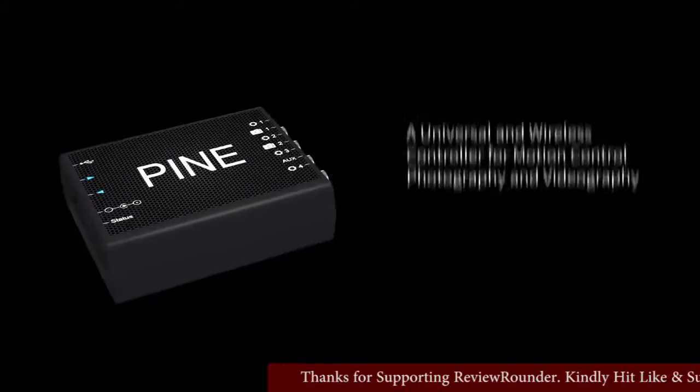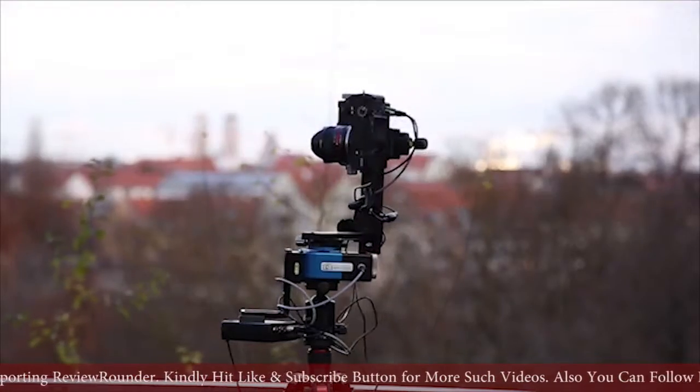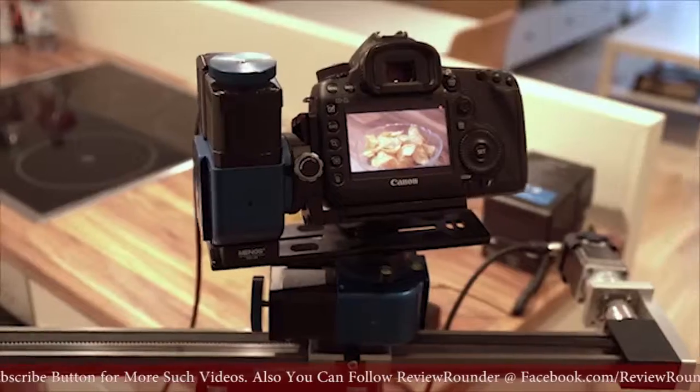With PINE, you can create motion-controlled time-lapse videos, panoramic gigapixel and 360-degree images, 3D photography scans, automated camera movements, and much more.